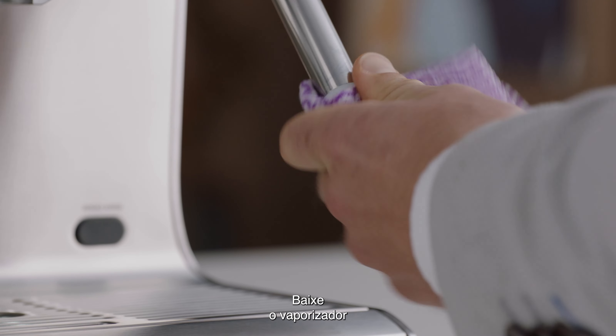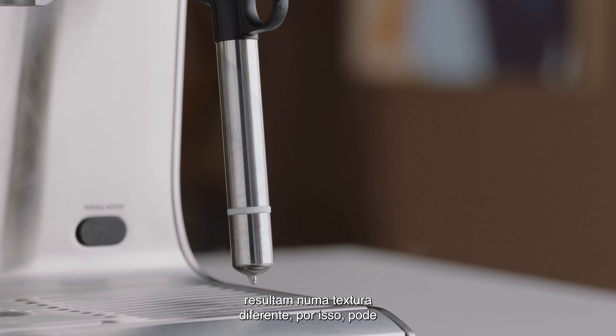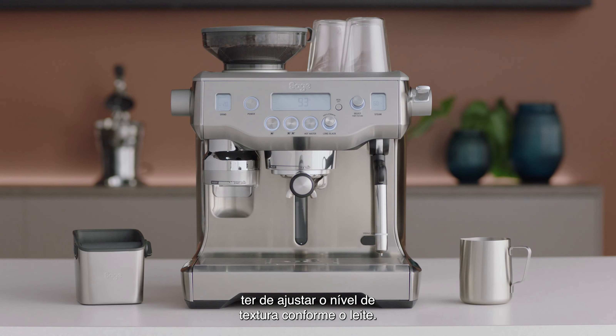To finish, lift the steam wand and remove the milk jug. Wipe the wand and tip with a damp cloth. Now, lower the steam wand to the down position and the wand will purge automatically.